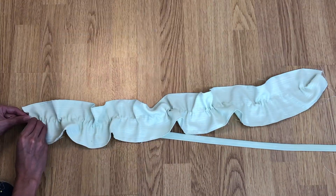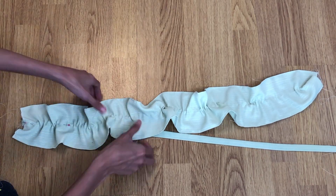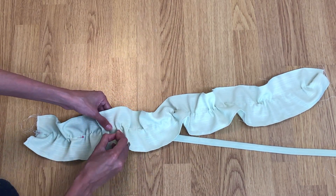Lay the ruffle on top of the other fabric piece and pin. Take time to arrange the ruffle evenly, then sew with a straight stitch to secure.